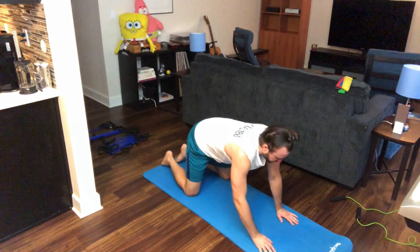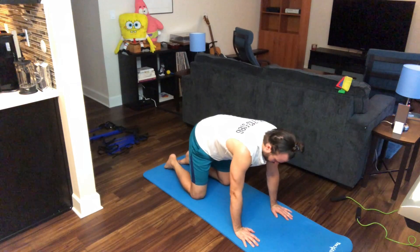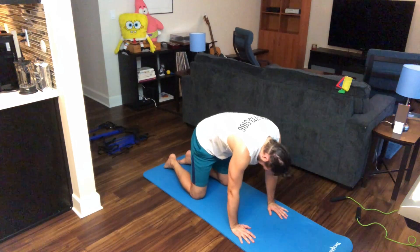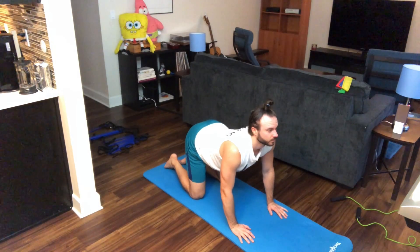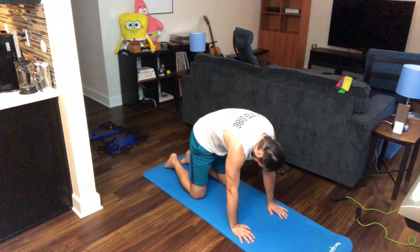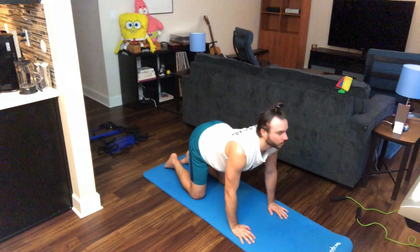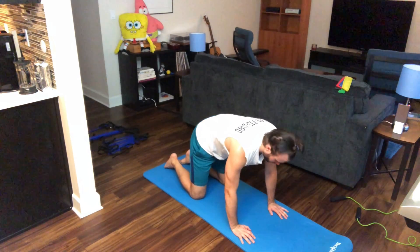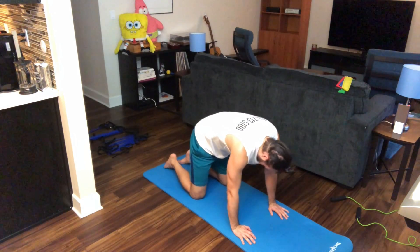Let's get into the tabletop position and do those cat-cows. Bring that head in, round those hips — bring the hips around that spine. Flex that lower back, look straight in front of you, curve that spine. Inhale, exhale out. One more time — big inhale, and exhale out. All right team, just lay on your backs — everybody's favorite pose. Relax those legs, arms out to the side, palms facing upward. Just take those deep breaths, into the nose, out through the mouth.